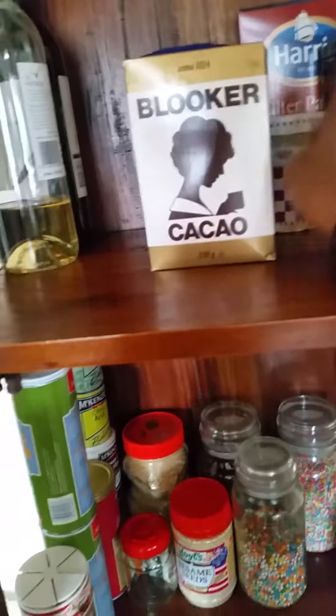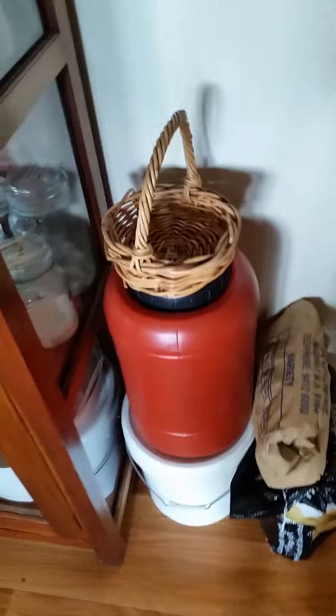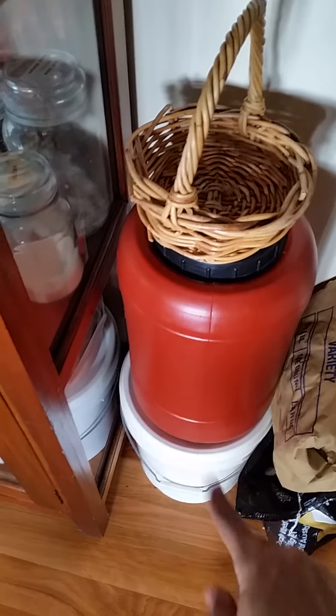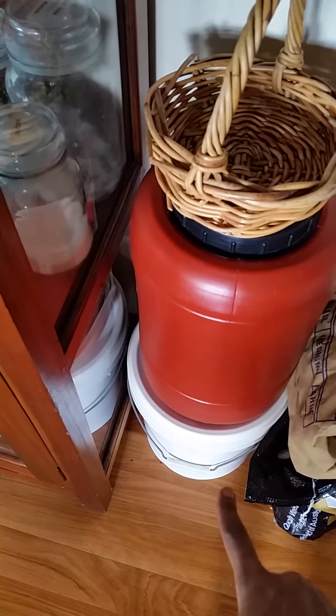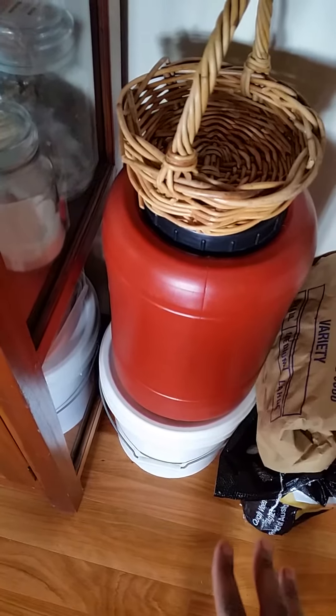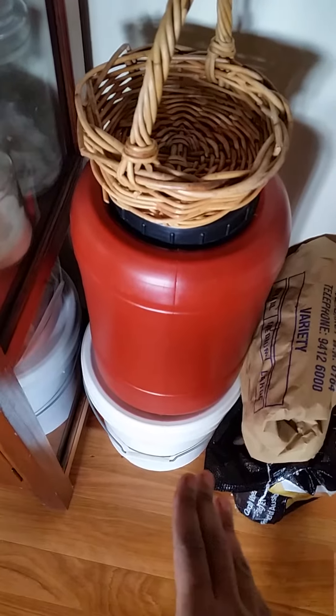I have labeled things here — right here I have rice and honey. We got this honey years ago; I can't remember when it was, but it lasted us a long time.